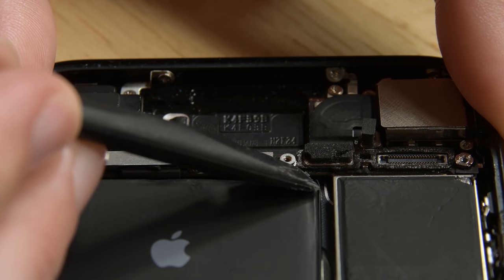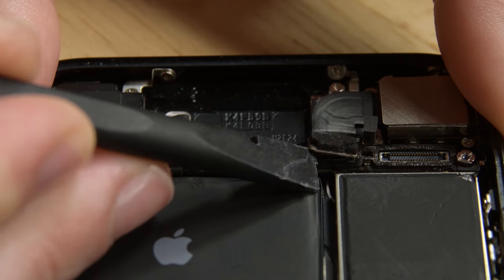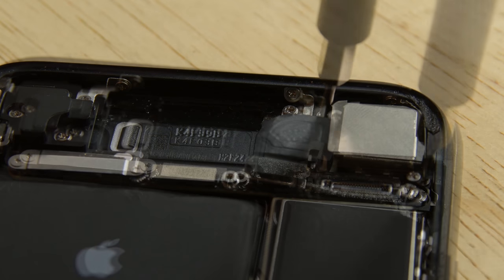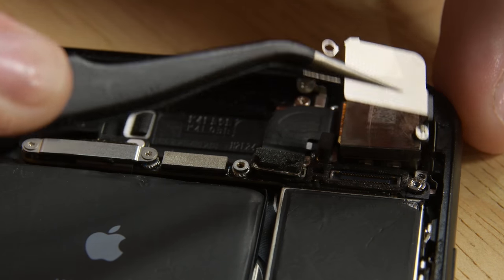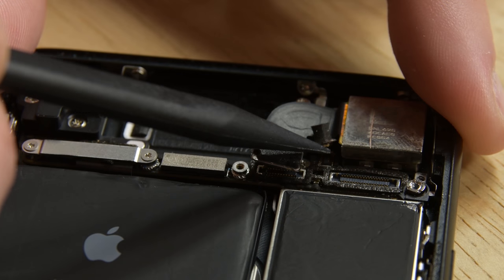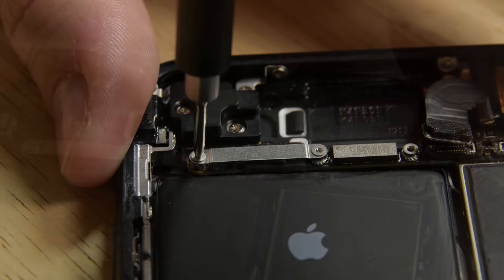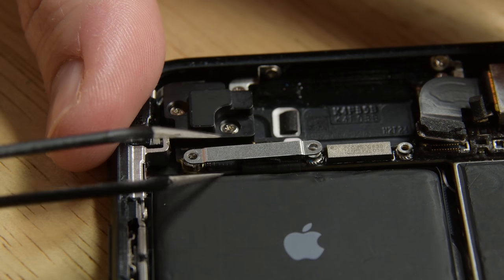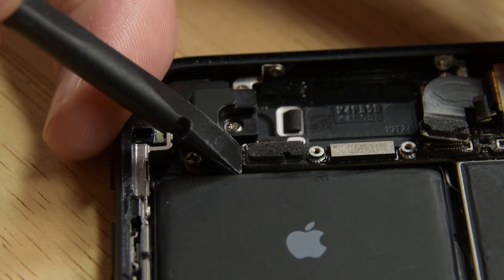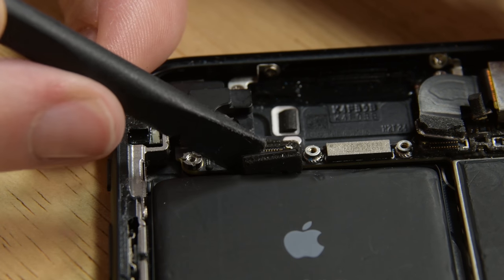Eject your SIM card and use the flat end of a spudger to disconnect the rear-facing camera connector. Remove the two Phillips screws securing the rear camera bracket to the rear case and then remove the bracket. Grab your spudger again to disconnect the camera flash cable connector, then remove the two tri-point screws holding the upper cable bracket in place.